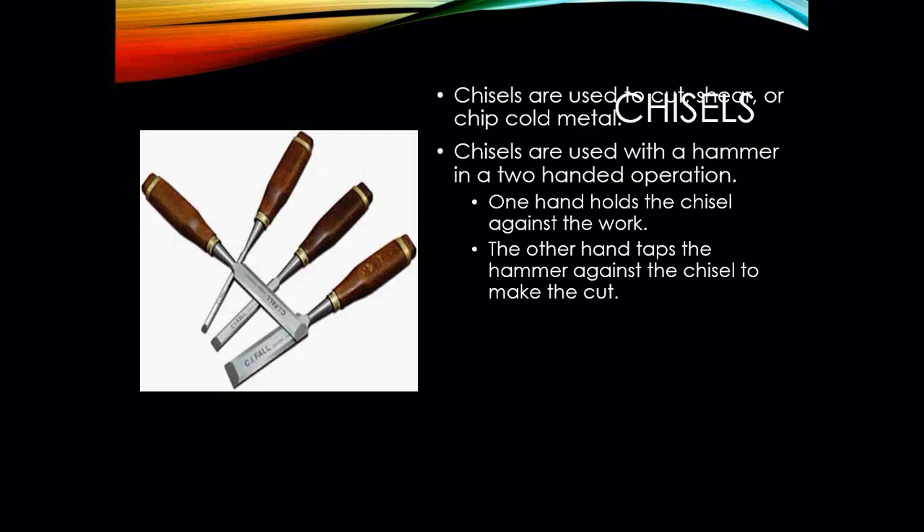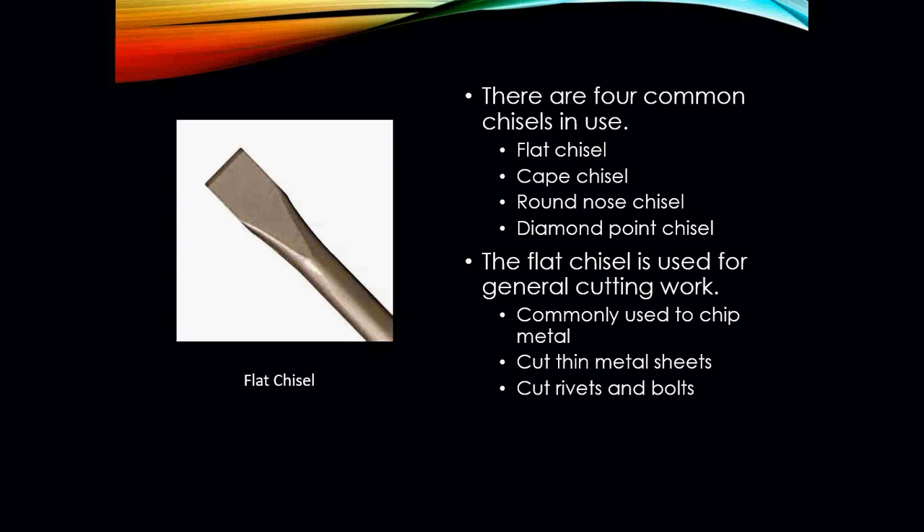You will also run into chisels. Chisels are used to cut, shear, or chip cold metal, and are used with a hammer in a two-handed operation — one hand holds the chisel, the other strikes it with the hammer to make a cut. There are four common types: flat chisel, cape chisel, round nose chisel, and diamond point chisel. The flat chisel is used for general cutting work, commonly used to chip metal, cut thin metal sheets, or cut rivets and bolts.